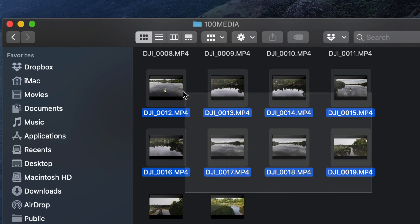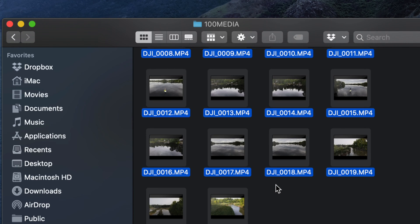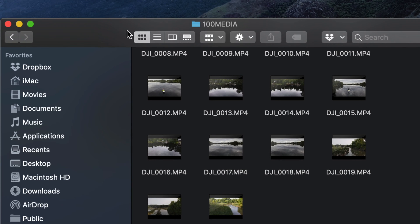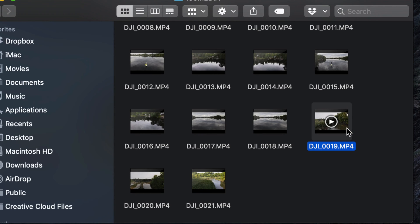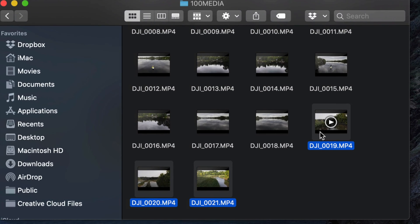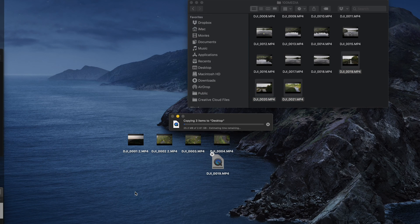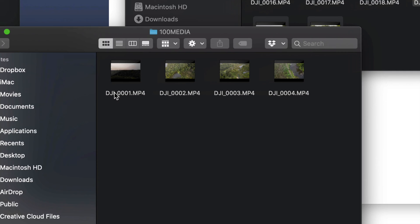For the other drive, open Untitled One - same process. Open the first folder again and you'll see all the videos from your SD card versus the other drive which was internal memory. You can press Command-A to select all, or just hold Command and click to select specific files. Drag them out to export.